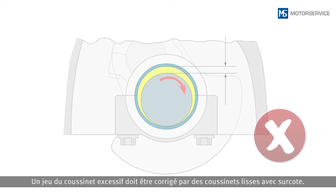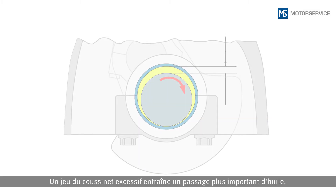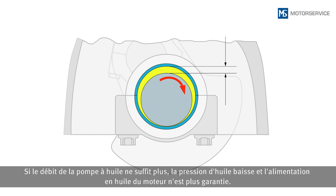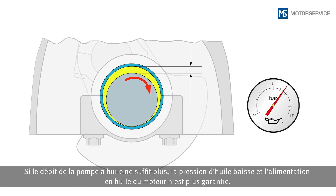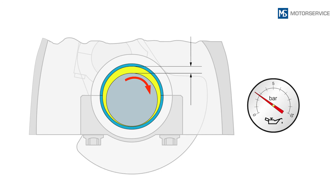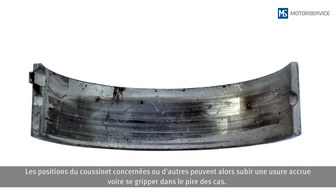If the bearing clearance is too great, this must be compensated for with oversized bearing shells. Excessive bearing clearance results in a greater amount of oil passing through. If the delivery rate of the oil pump is no longer sufficient, the oil pressure is reduced and the oil supply to the engine is no longer guaranteed. This can lead to increased wear at the affected bearing positions and other bearing positions, and at worst can result in fretting of the bearings.